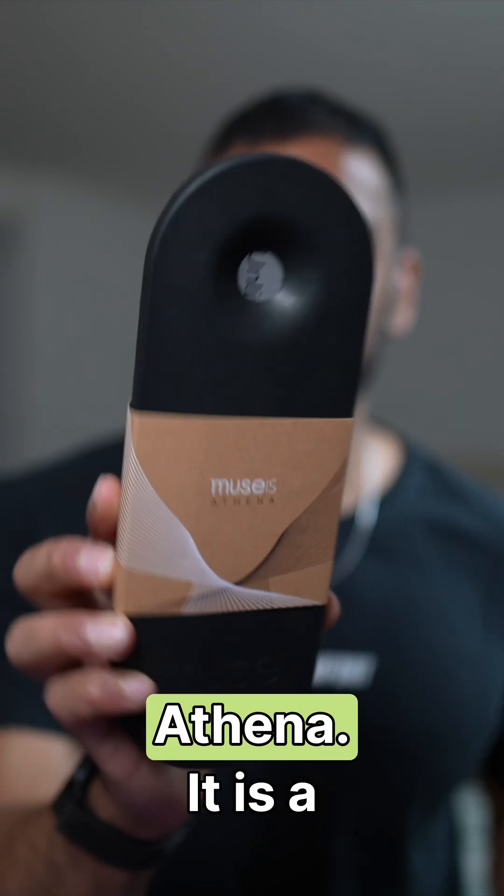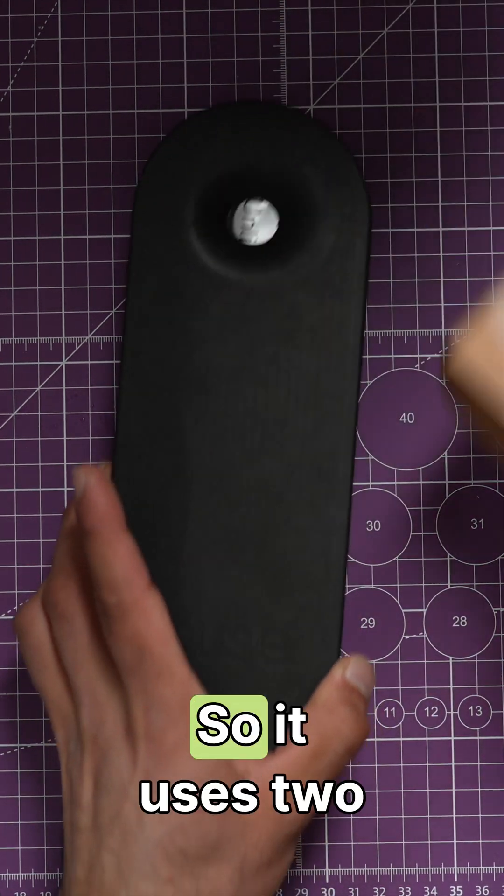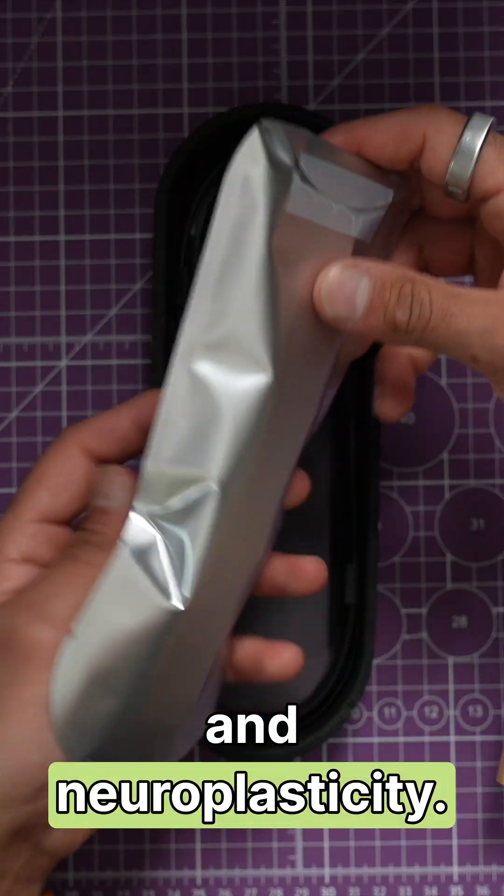This is the all new Muse S Athena. It is a brain wave tracking device with EEG and FNIR — two technologies used to track your brain waves for sleep tracking, focus, and neuroplasticity.